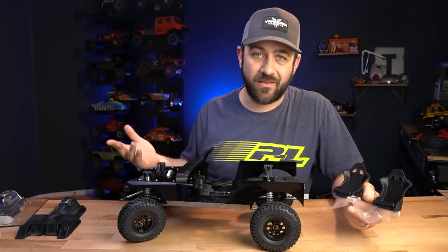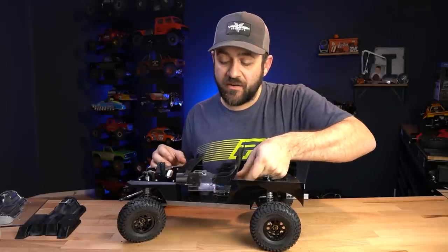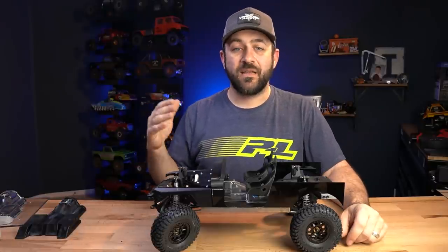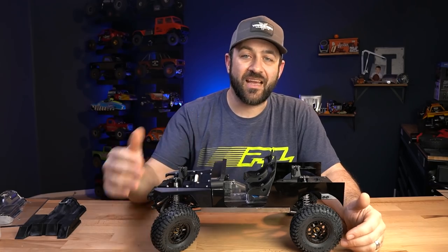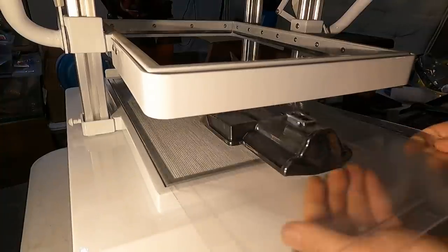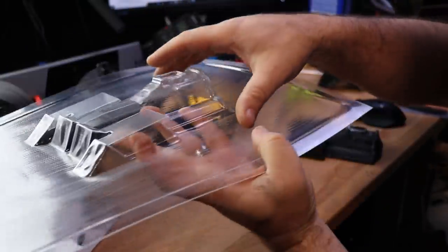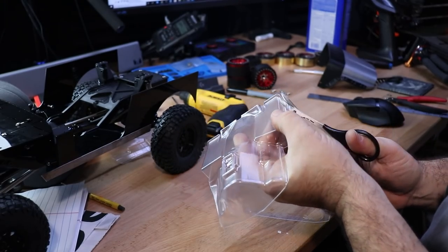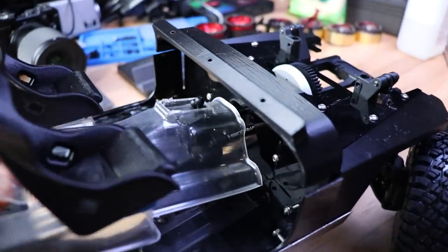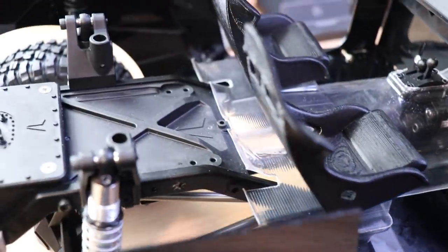This vacuum former came from Old Time RC. They've got two sizes — A4 and A3; I have the A3, which is more like 11 by 17. I set the temperature at 230 degrees Fahrenheit. Once the heating elements were fully up to temperature, the material moved up and took about 45 seconds to sag down the 25 to 30 millimeters needed. Then you hit the vacuum, slam the plastic down onto your buck, and out comes a functional vacuum formed part. The cover is made from 0.75 millimeter PETG — lightweight, decently rigid, and very simple.